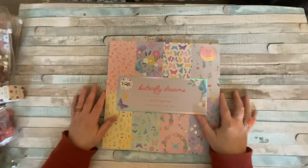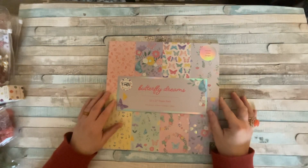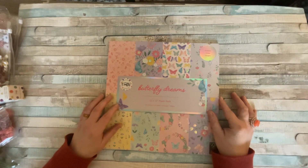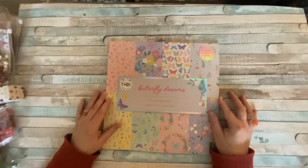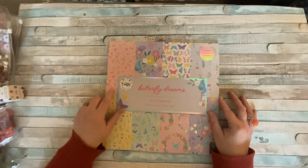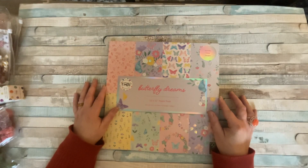Hello everyone, it's Dawn and welcome back. Today I'm reviewing a brand new craft brand called 1893 Crafts, made exclusively for Ryman's, which is a stationery store in the UK. They've recently started doing crafts and got their own brand called 1893 Crafts. The reason it's called that is because 1893 was the year Ryman's first started as a business.